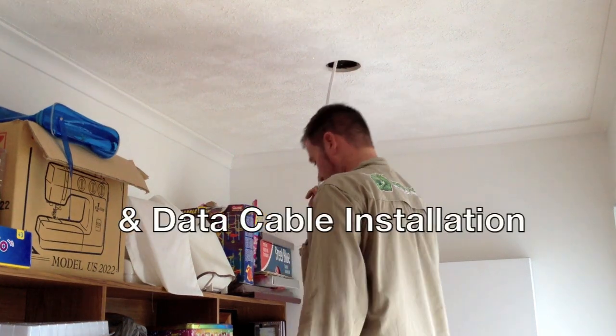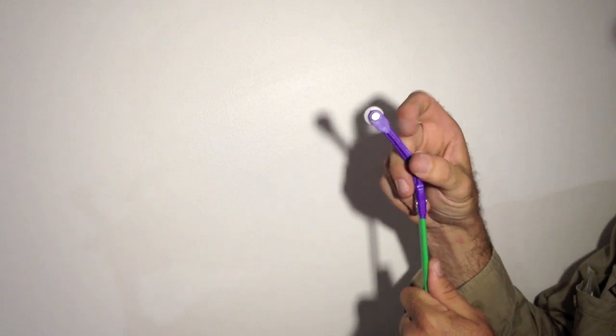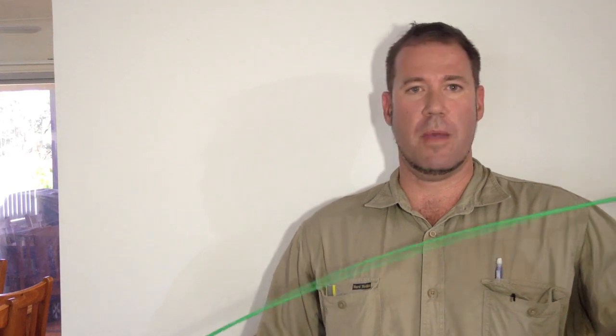The other end has a unique flexible tip with a roller wheel. It can go straight up brick wall cavities and roll over any mortar up there, getting up most wall cavities no drama at all. Super strong fiberglass with no memory.